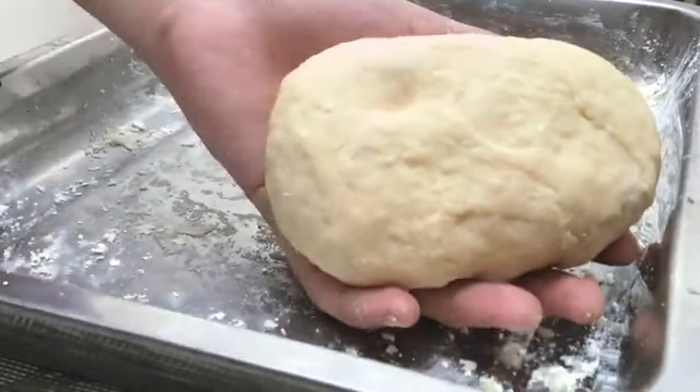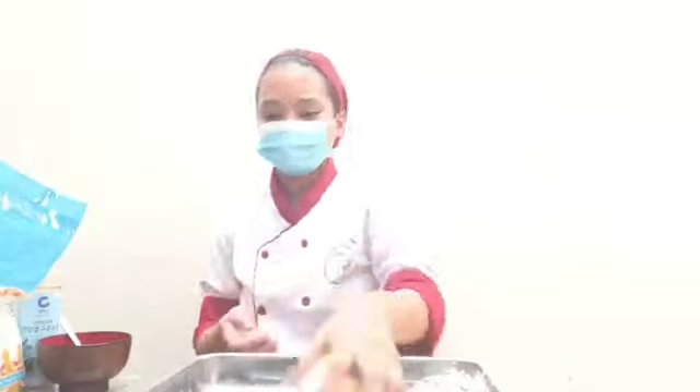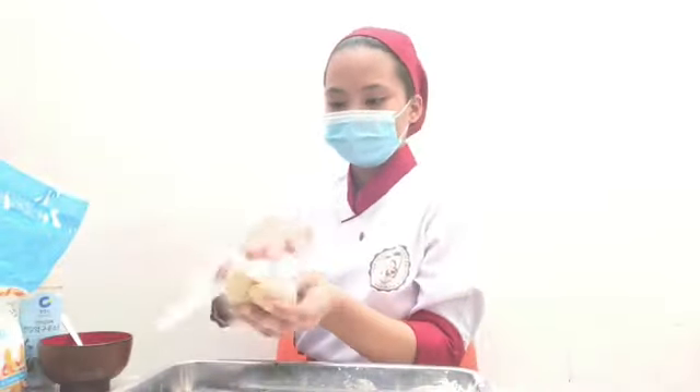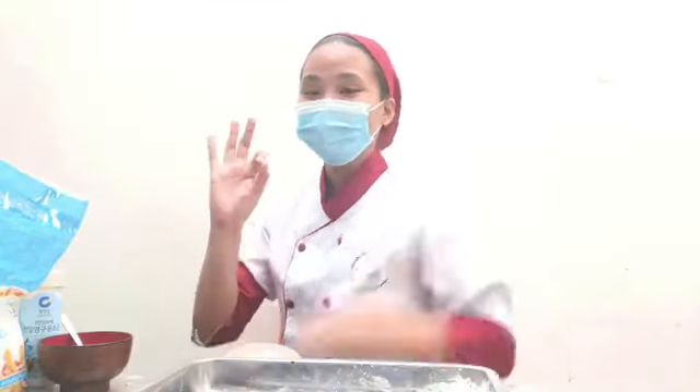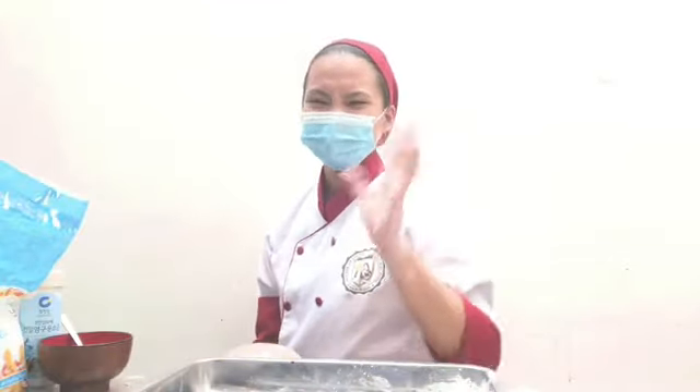Make sure it comes back to place when you pinch or tap it. Put it in a cling wrap, and then put it in the refrigerator for 30 minutes. See you later!